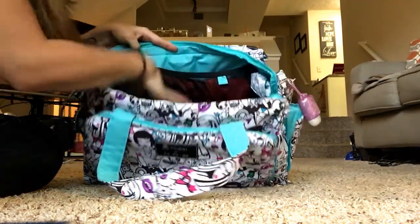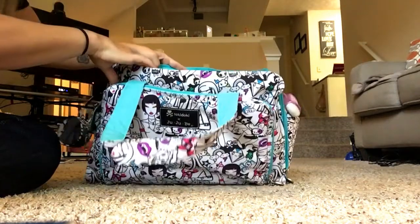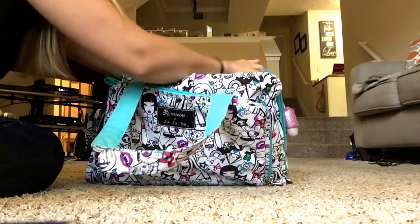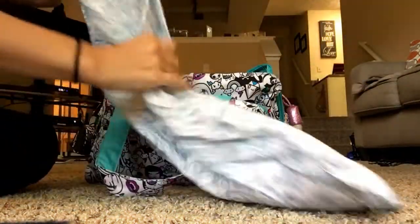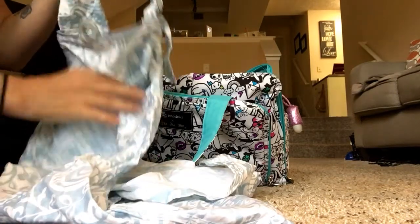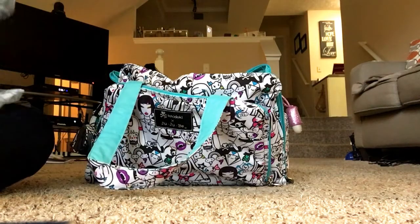Now I'll go around starting with the side and go through all of the mesh pockets back around to the front. In the far side mesh pocket I had an entire nursing cover rolled up in there. I don't always use a cover but I like to have it with me, especially in church. It fits perfectly in there when it's rolled up and I can very easily snatch it right out when it's time to nurse my son.